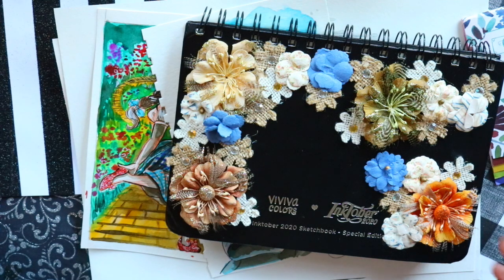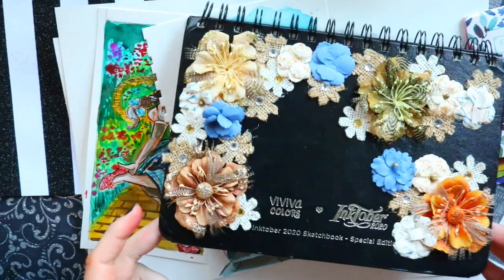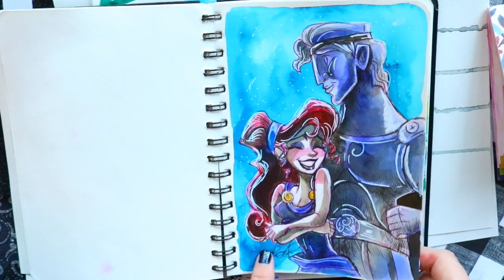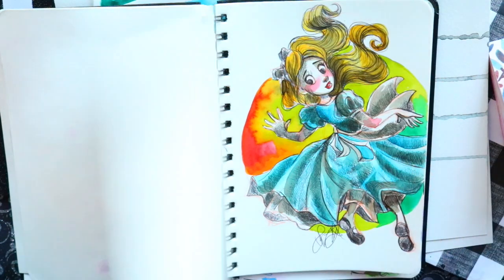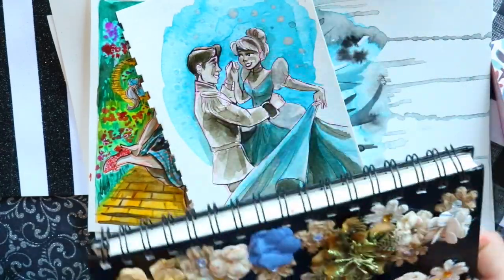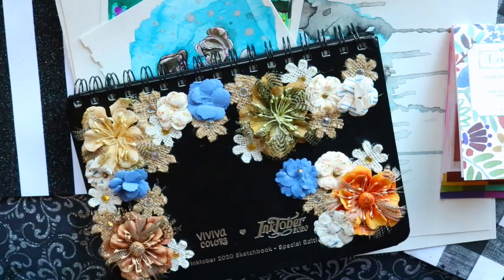That's Inktober 2020! I am selling a ton of these in my Etsy store — I'm a freelance artist taking commissions, pricing drawings at around $15 each. This was one of my best Inktobers. My favorites are a tie between the Corpse Bride with the peacock blue watercolor and the Alice falling down the rabbit hole stance. Thank you guys so much for keeping up with my videos throughout the month!